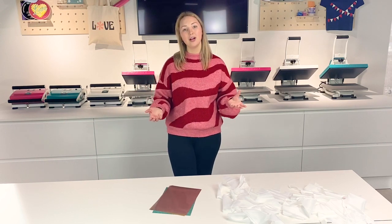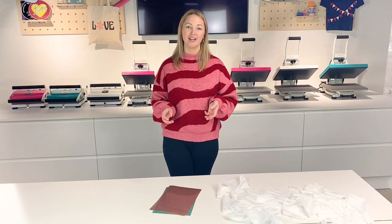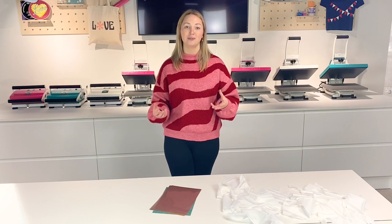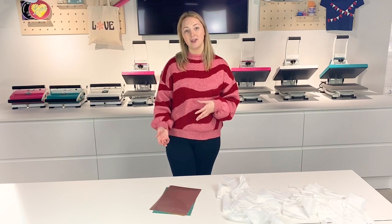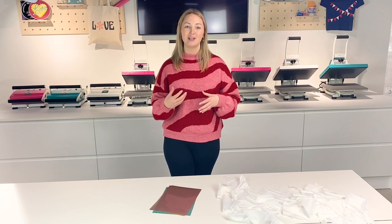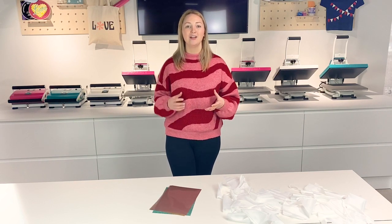When working with vinyl, there are two ways you can cut it. If you've got a cutting machine like a Silhouette Cameo or a Cricut, you can use that. If not, you can always cut the vinyl by hand, and that's what I'm going to be doing today, just to demonstrate how easy it is to cut by hand and make something personalised.